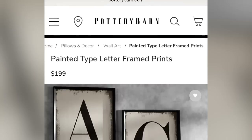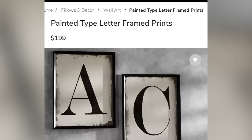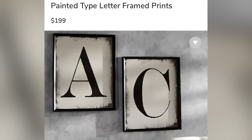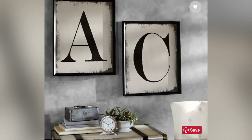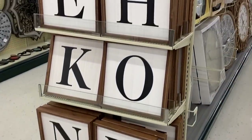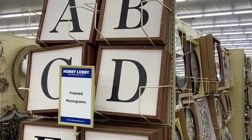So the first thing I'm going to be making are these painted letters that I saw on Pottery Barn's website. When I saw these, I thought they were super cute, but I also felt like I could totally do this. And when I was getting some supplies at Hobby Lobby, I also found something similar on one of their end caps. So I knew this was a popular project that I needed to do.